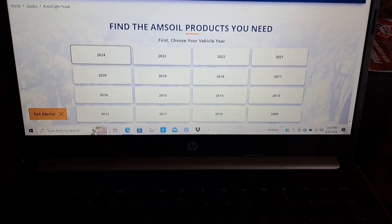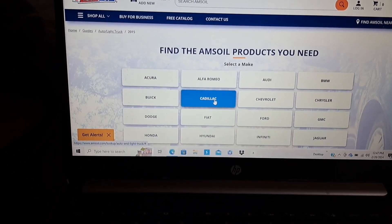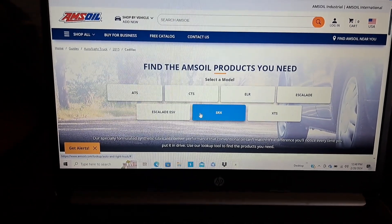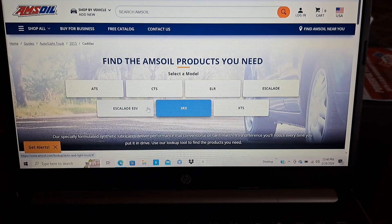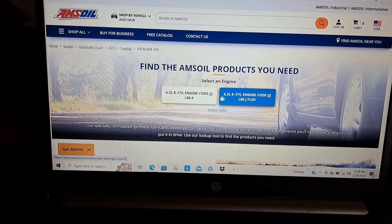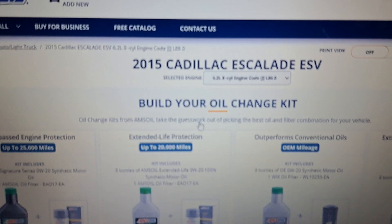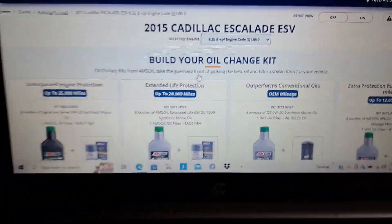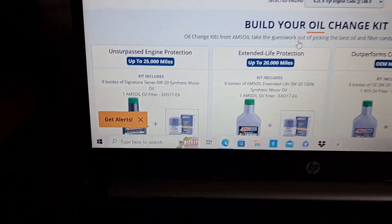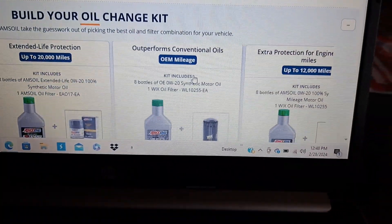Let's just say you had a 2015 — I don't even know — let's go Cadillac Escalade. The big one. See, it's even got the flex fuel option and the regular. This is what I like about it — here are these oil change kits, and right there it gives you your engine. AMSOIL has come out with the top-of-the-line Signature Series with the filter, then you've got a pretty long-life oil, and then you've got the OEM option.